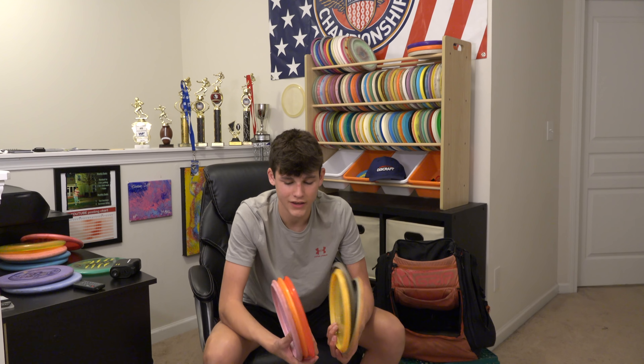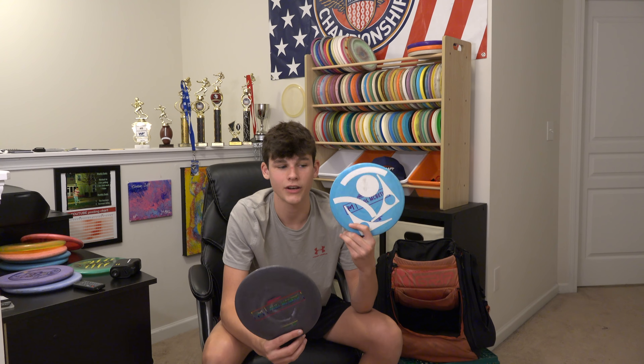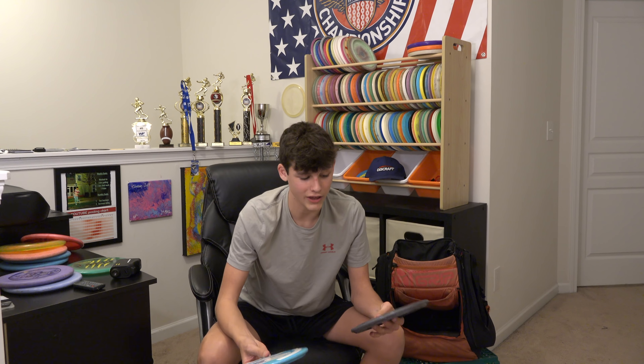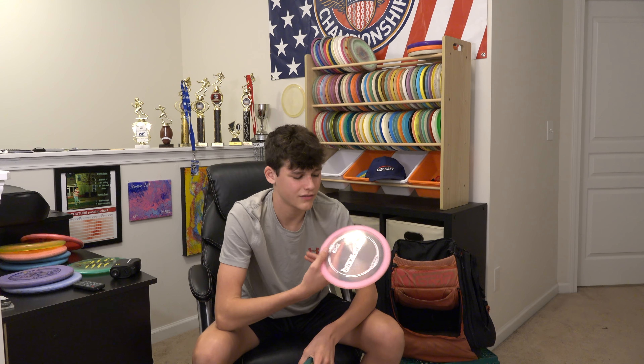For backup mid-ranges: I only have one Buzz SS backup. I have six backup Buzzes — four time stock ESP run, Big Z, Crystal Z, DGK, and a Foundation Disc Golf Buzz OS. You can get those at foundationdisc.com — link in the description. I have two backup prototype Maltas. I haven't even tried the stock runs yet because I know I like the prototypes, so I'll stick with those until I lose the ones I have.